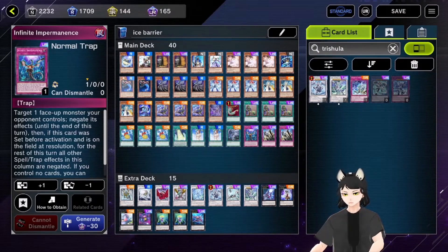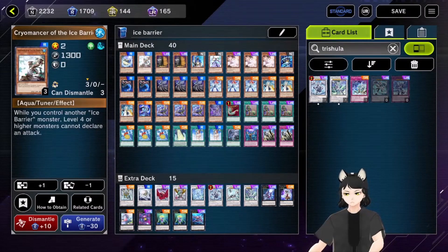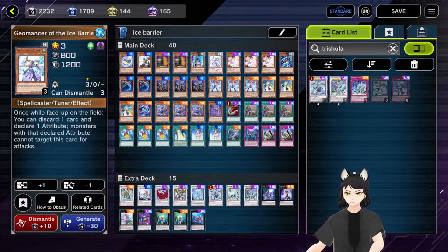For level one Ice Barrier tuner: Hexes Period of the Ice Barrier. Level two Ice Barrier tuner: Cryomancer of the Ice Barrier. Then the hand traps — you can of course play three Maxx C, I just have only two copies so you can play three. Of course three Ash Blossom.